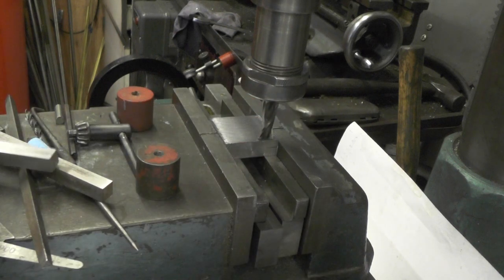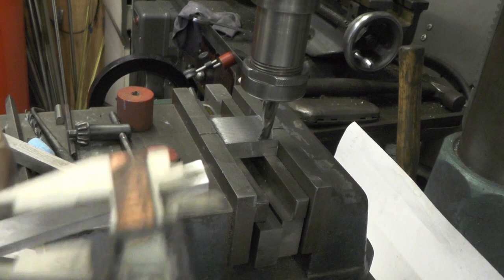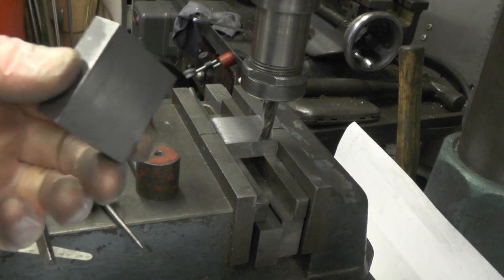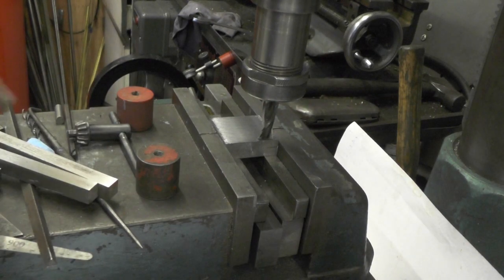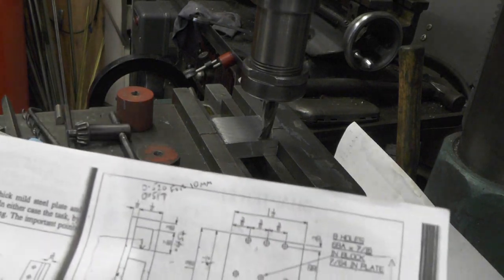The reason for that is my slide bars are metric instead of imperial, so I've got to adjust everything that twenty thou to suit. So when I do my slot, I'll actually be doing it a little bit wider to compensate for the thicker slide bars.